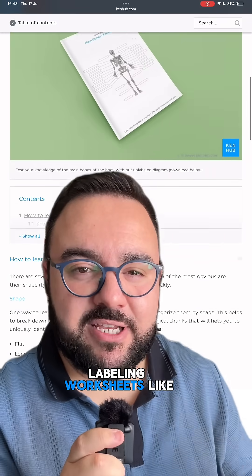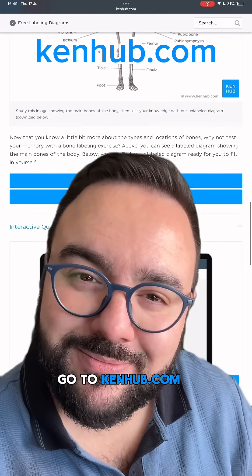For more fun labeling worksheets like this one, don't forget to go to Kenhub.com. See you there.